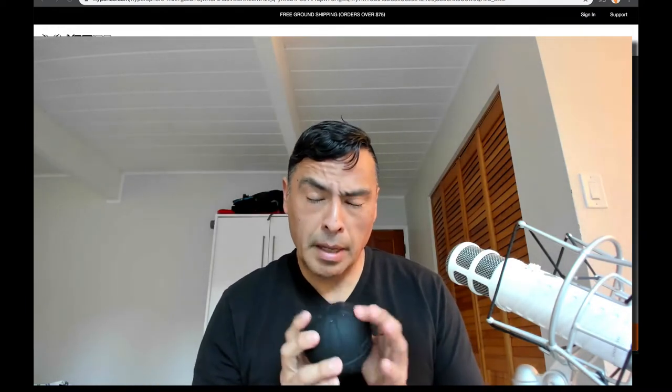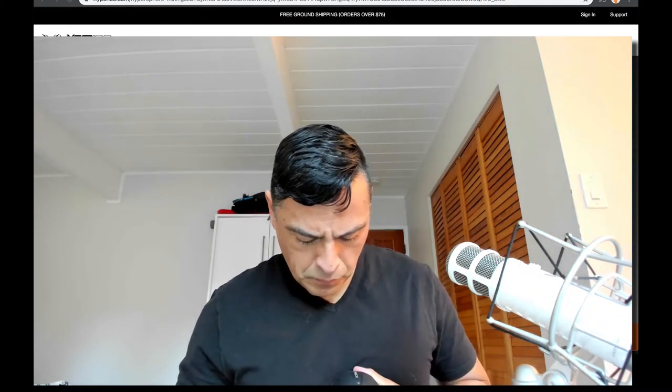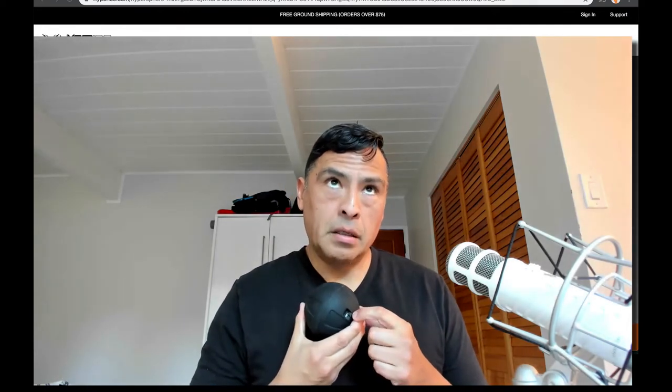It's a rechargeable lithium-ion battery. There's a little flap here — this is the charging port. It charges by a micro mini USB.